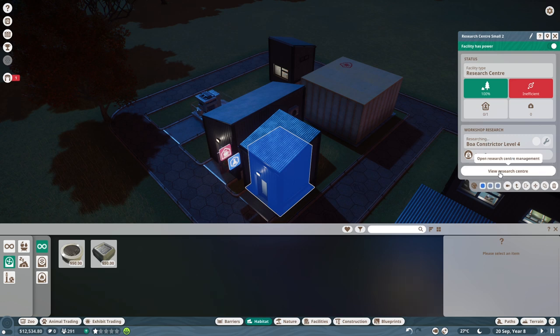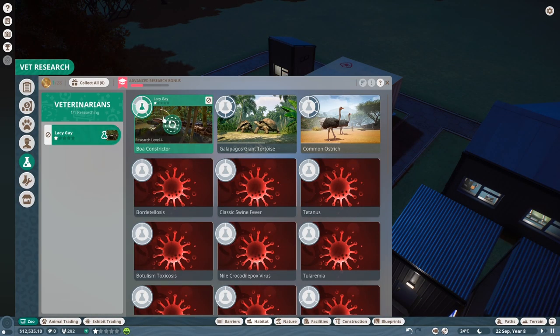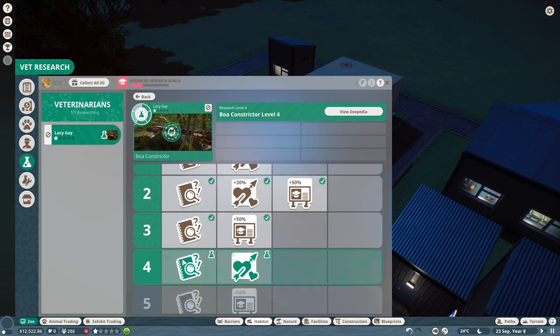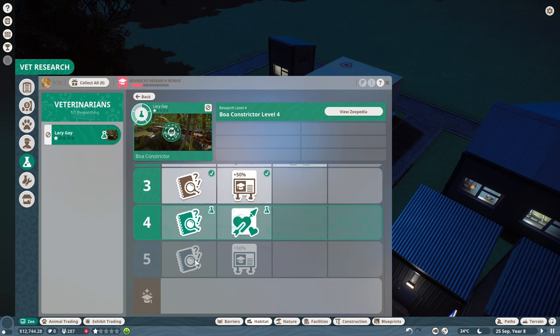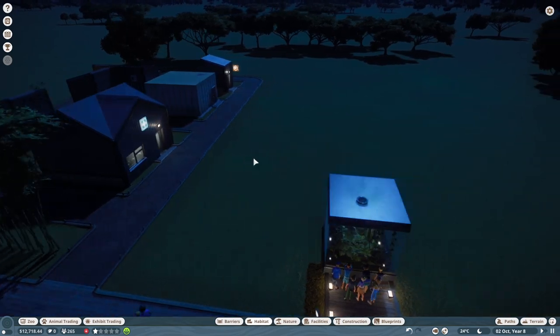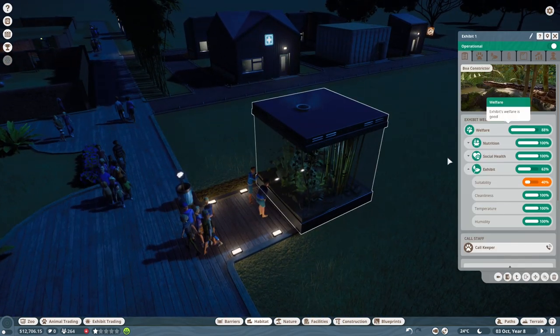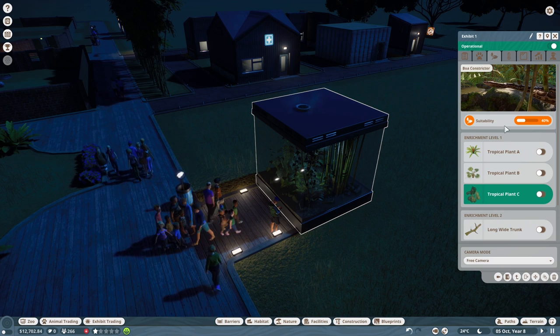Getting there, working it out. We've now got three more items over one species. With the boa constrictor there are different things we can research at each level, and more information on them. I'm going to need to get breeding sorted for making these conservation credits. I want to go back to the layout — we now have enrichment level two from doing more research.